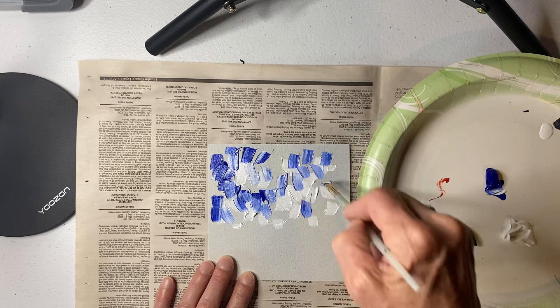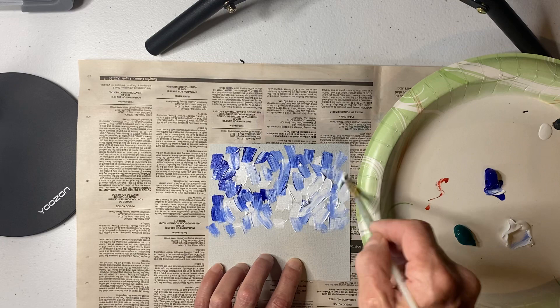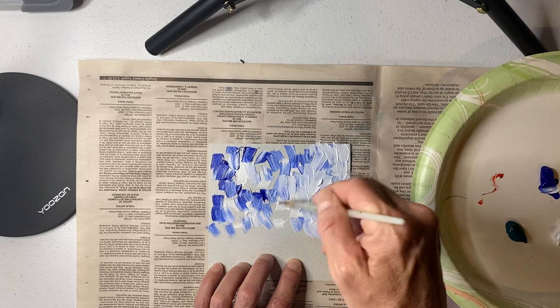Now I'm just going to put in some blue. It might look kind of messy, but I'm going to have some texture in this painting and start blending these colors together. I'll add a little bit more white. You can see that I have protected my work surface — we want to be careful about our tables, so you should have something under your work so the tables don't get paint all over them.